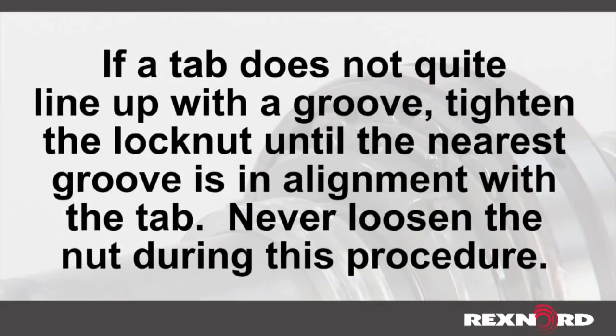If a tab does not quite line up with a groove, tighten the lock nut until the nearest groove is in alignment with a tab. Never loosen the nut during this procedure.